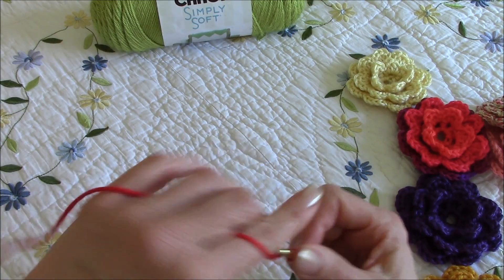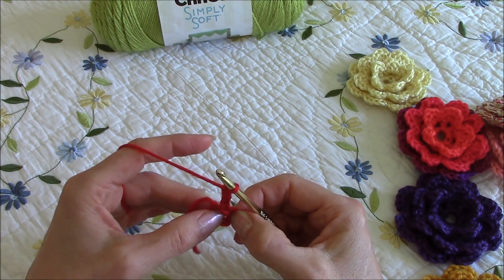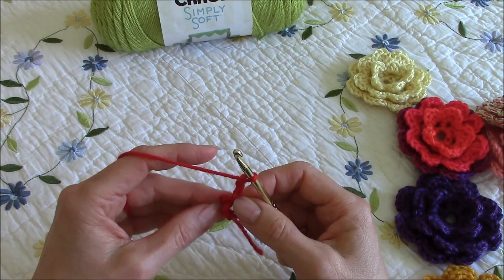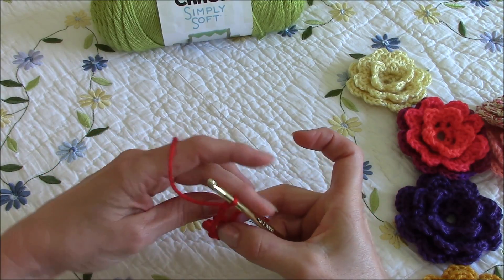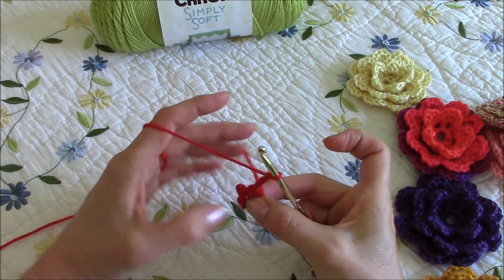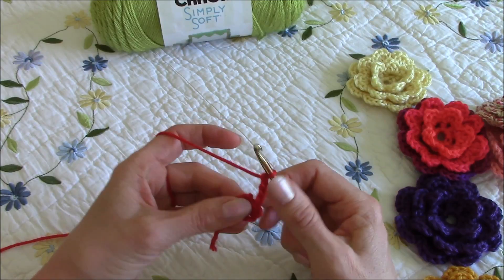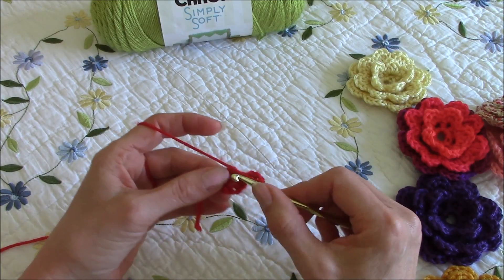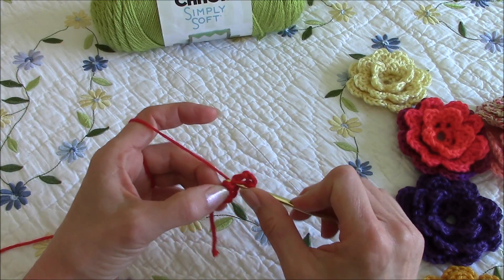Three, four. Now in this circle — this loopy circle that we made — I'm going to lay this tail kind of around the circle so that the end of yarn gets worked in and then I can just snip off the end. So in this circle I'm going to work a series of single crochet.